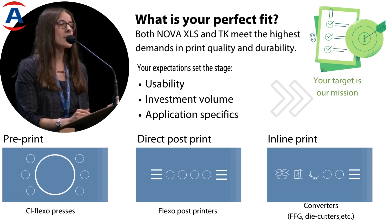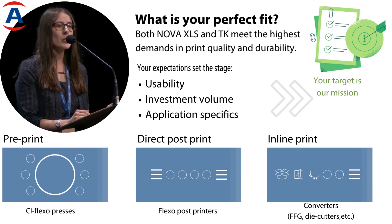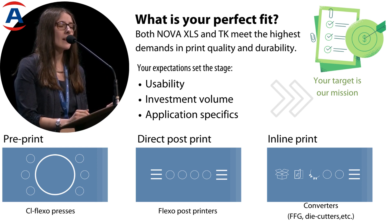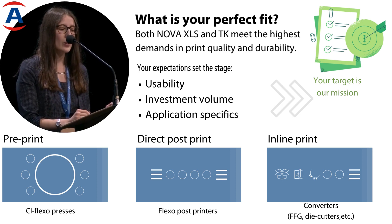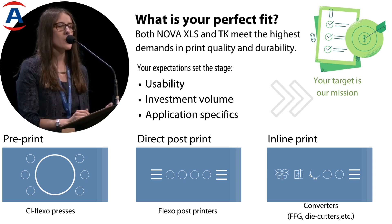Both our XLS, which are stainless steel chambers, and our TK, which are these modular aluminium chambers, have their right to exist on the market. It's really a question of what you want for your application. They work well in the corrugated industry for pre-print, post-print, inline printing, and so on, with the typical advantages of being easy to clean.